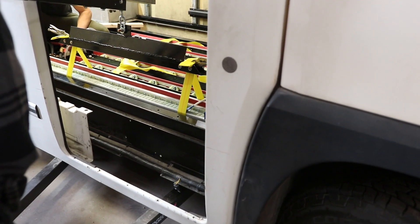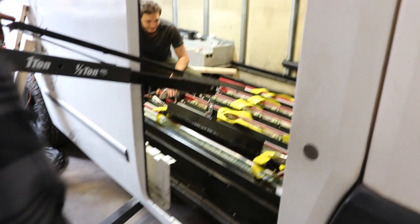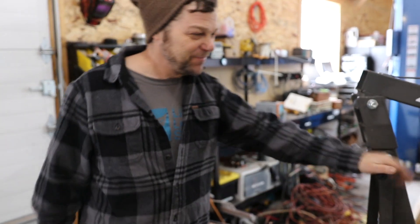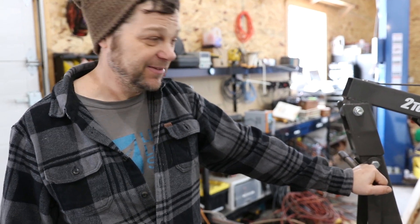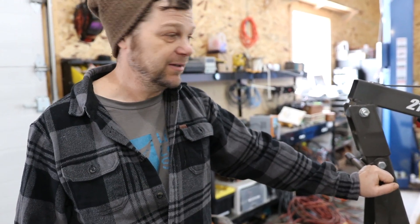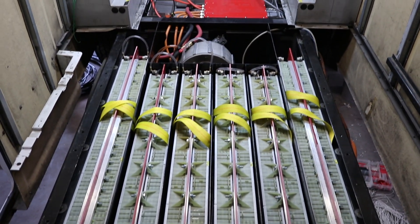Center it. Here we go! The batteries are in. The motor's in. The controller's in.